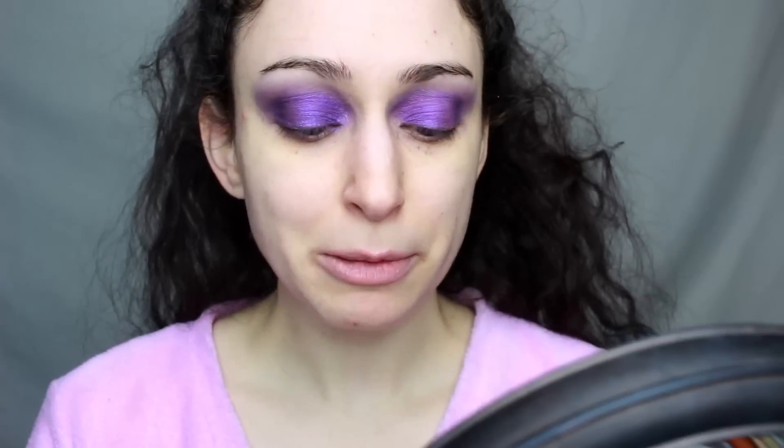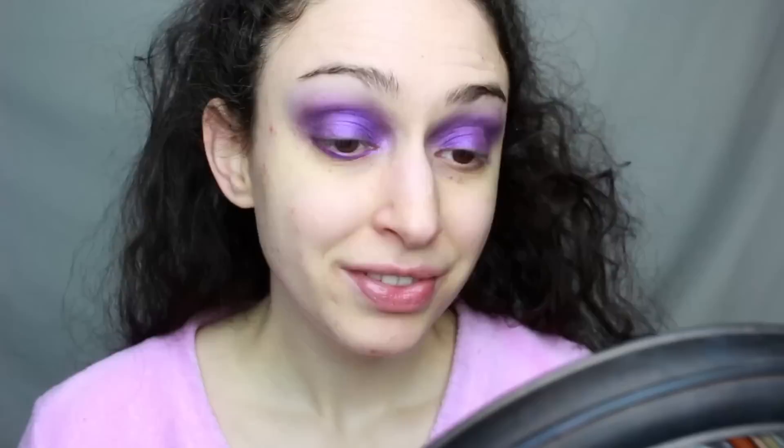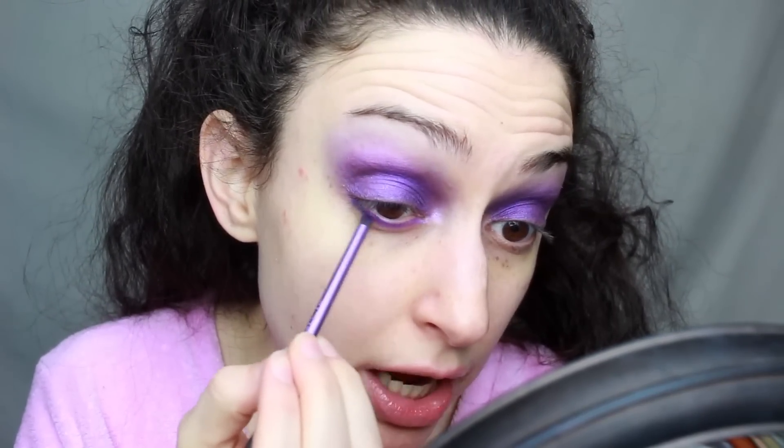And now for the under eye, I'm going to be taking the Kat Von D lip liner in the shade Roxy. Once that's on there, I'm going to be blending it out with another Real Techniques brush and some of that House of Beauty shadow on top.